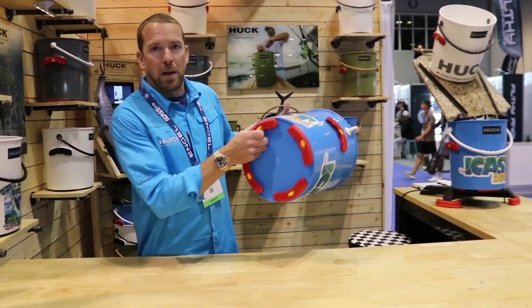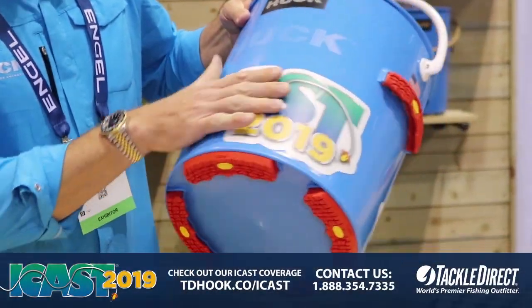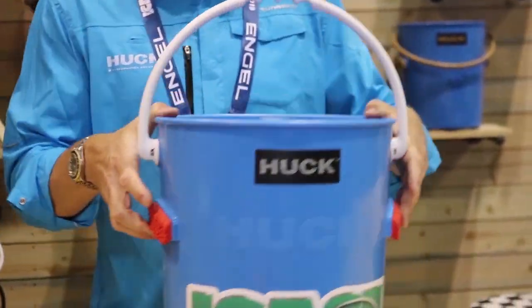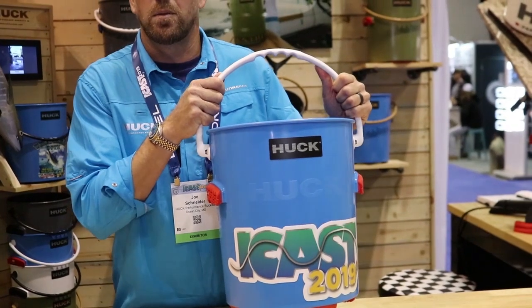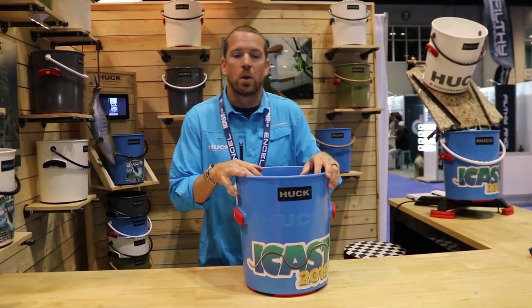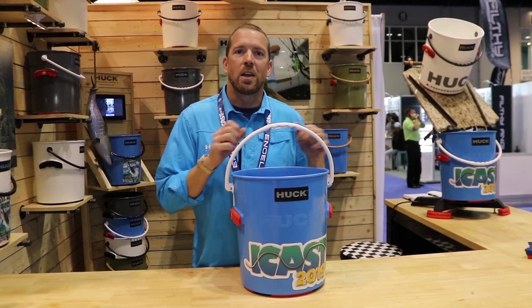They have Vibram non-skid feet, got a customization program, got handles on the side made out of the same Vibram components. Our handle has brake strength of over a thousand pounds and we've got about 14 different colors. So check them out on TackleDirect.com.